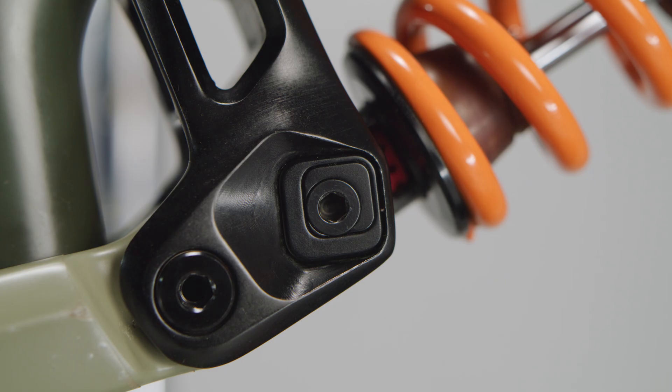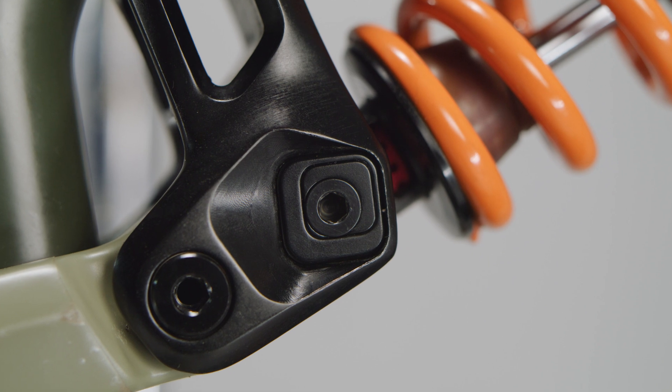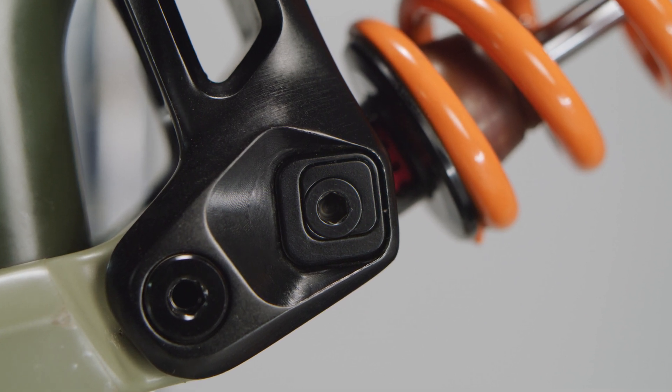Hey everyone, I'm Ken, the product manager at Rocky Mountain Bicycles. Today I'm going to walk you through the Ride 9 adjustment system, go over what it does and how to use it.